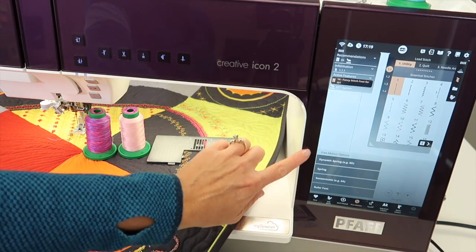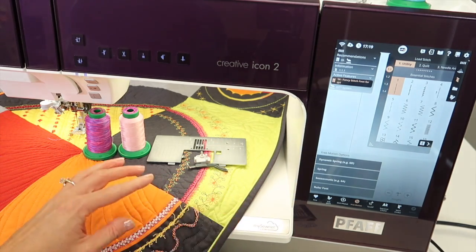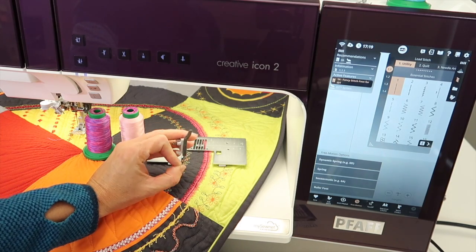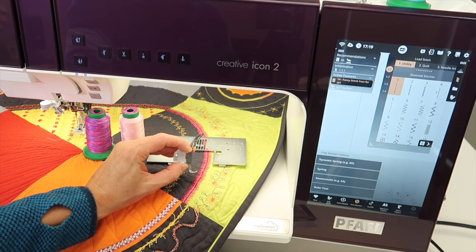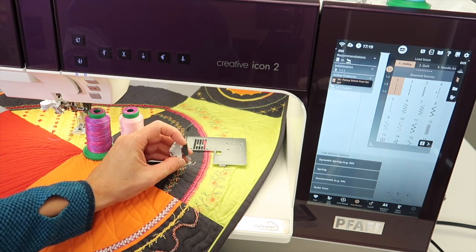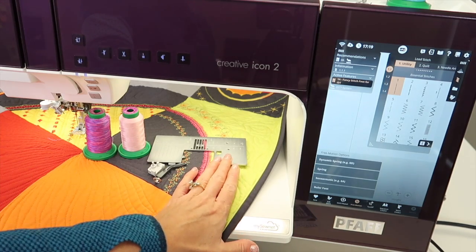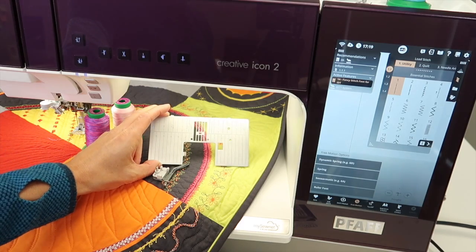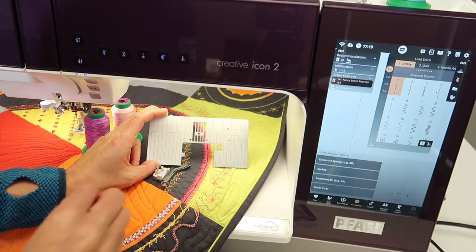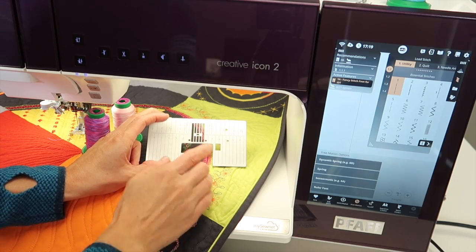Some options for different feet will pop up. In a pinch, you can definitely use your included embroidery foot — that actually is a legit quilting foot. One of the things that makes a big difference is using the straight stitch throat plate with that single hole for really nice, accurate stitches when you free motion quilt.